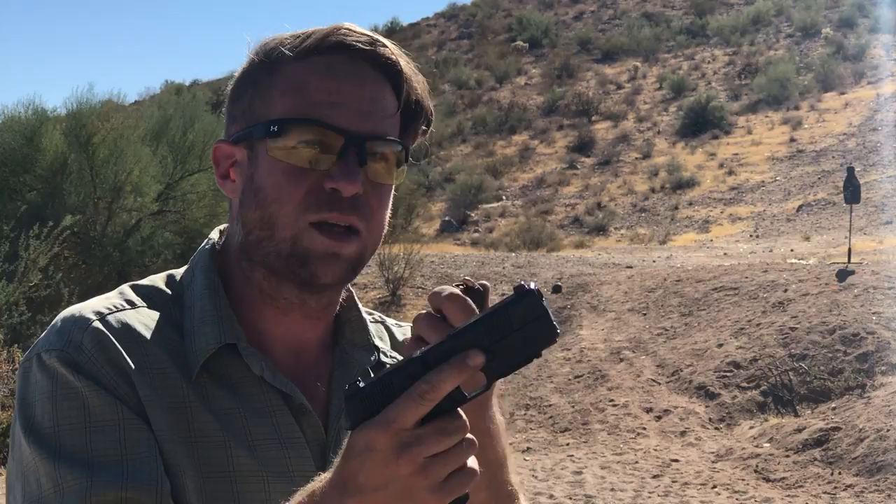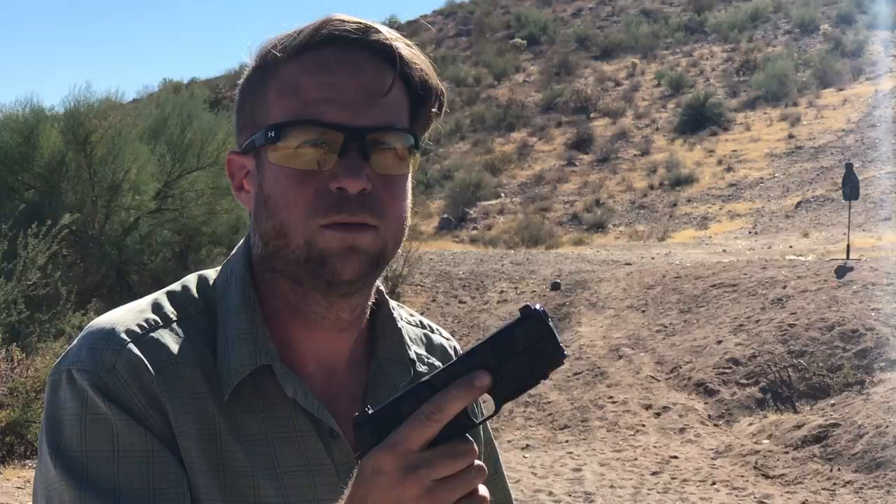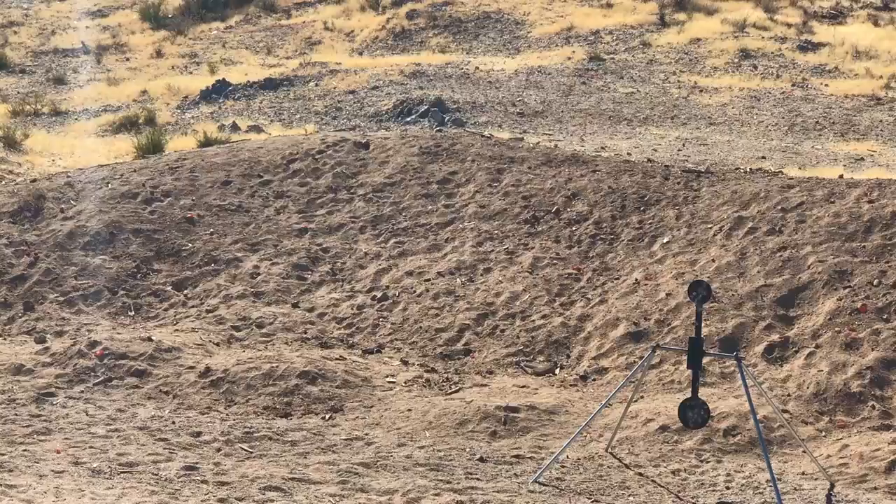I'm just going to shoot some dirt back there. I want to see how quick this trigger reset really is. All right, well, let's see. All right, you're on the dirt? Yep, here we go!